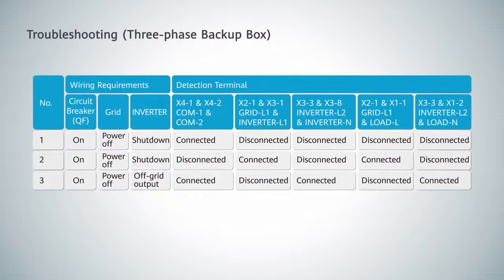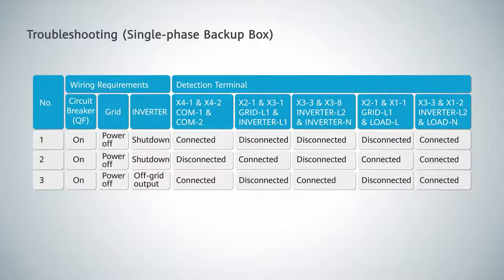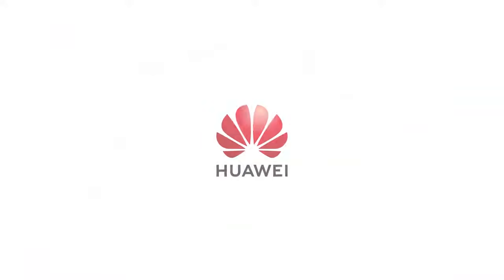Troubleshooting: 3-phase backup box. Troubleshooting: single phase backup box.